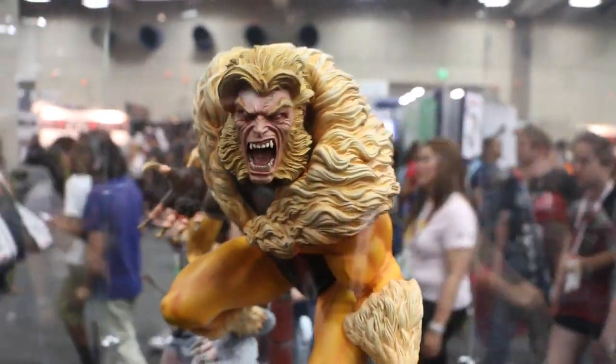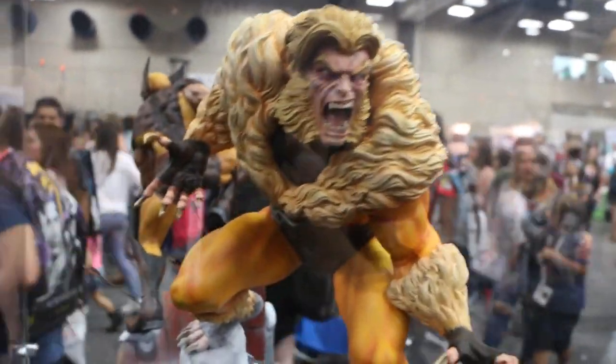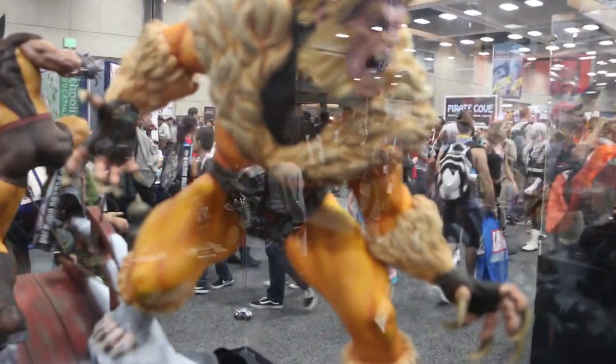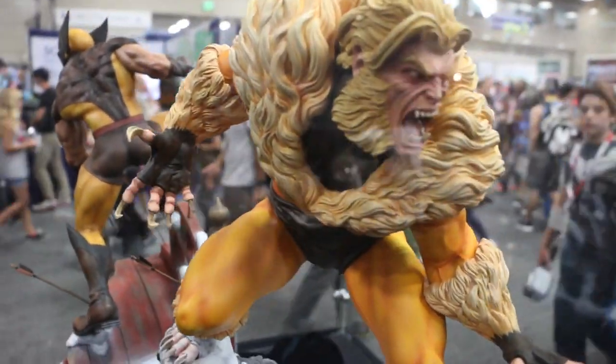Sabretooth. Honestly, it looks badass. I know they used the old sculpt, but it doesn't make a difference because this one is better. It's fully sculpted. Love the detail on it.